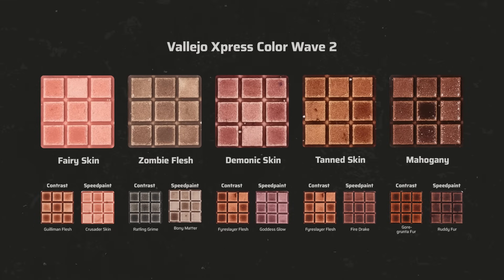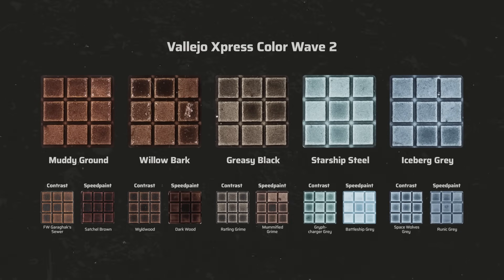In terms of skin tones there is now more variety too. We have a rosy skin tone with Fairy Skin, a pale brownish grayish tone with Zombie Flesh — another favorite — a wicked reddish tone with Demonic Skin which is also perfect for shading red, a new tanned skin tone, and a dark warm tone with Mahogany. In Wave 1 darker browns were missing, and now we've got Muddy Ground and the more neutral Willow Bark. Additionally there is Greasy Black, an interesting color that works great for weathering and metals when thinned down a bit. For gray tones we have Starship Steel, a petrol gray similar to Citadel's Gryph-Charger Gray, and Iceberg Gray, a muted bluish gray.